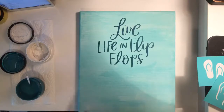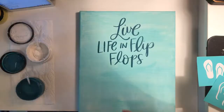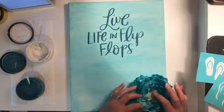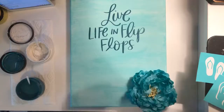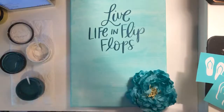That looks really cute — I really like the way that came out and it really pops on the aquamarine background. I have this cute little flower that ties in with the colors that I want to hot glue down in the corner. While I get ready to do the flip flops, I'm going to plug in my hot glue gun so it's nice and hot and ready to go.